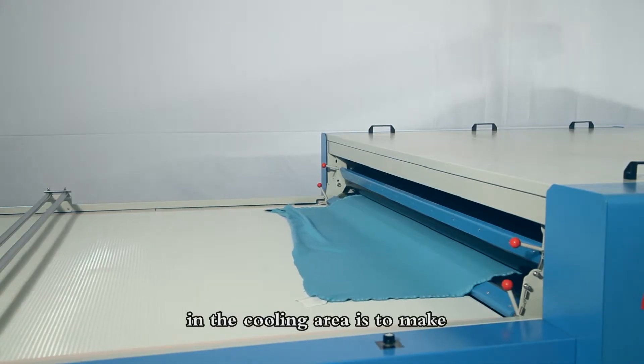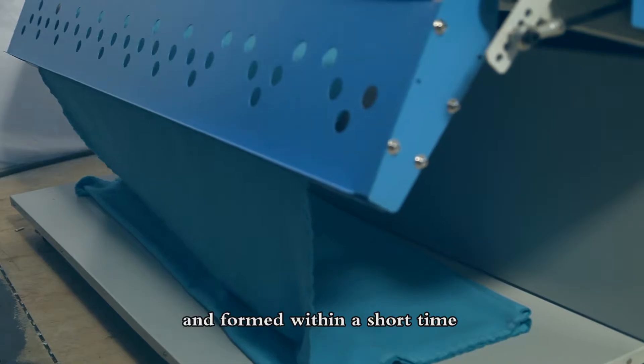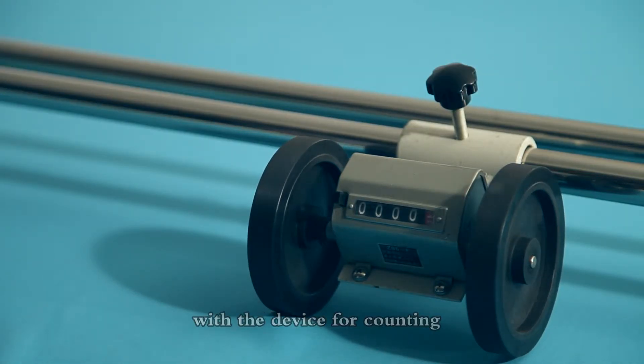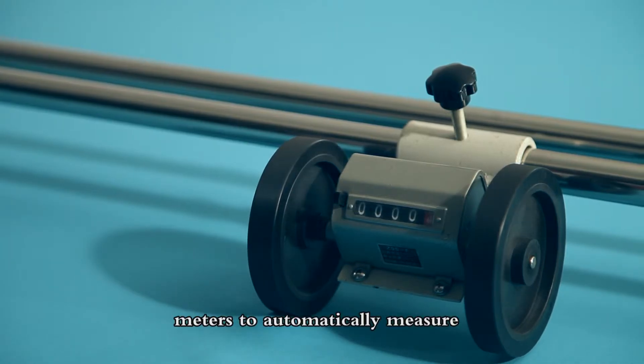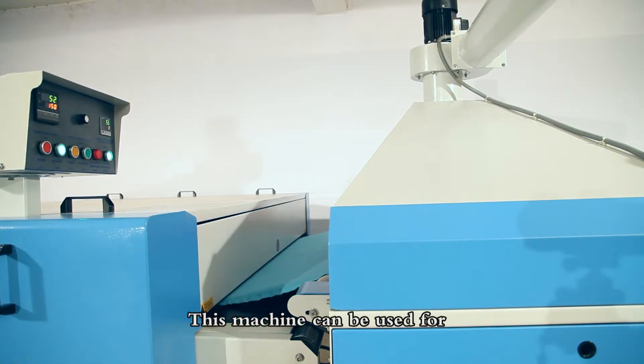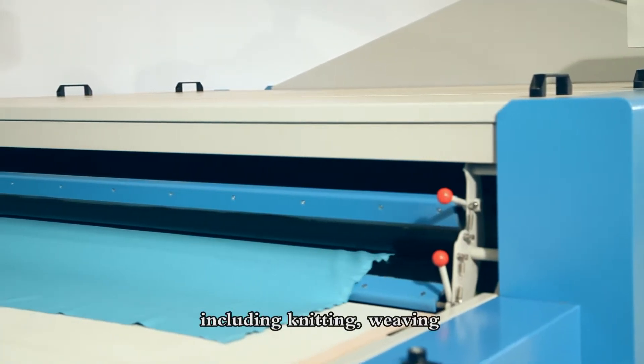An exhaling and inhaling recirculating air system driven by four exhaust motors in the cooling area ensures the fabric cools down and is formed within a short time. This area is also equipped with a device for counting meters to automatically measure the exact length of the fabric after forming.